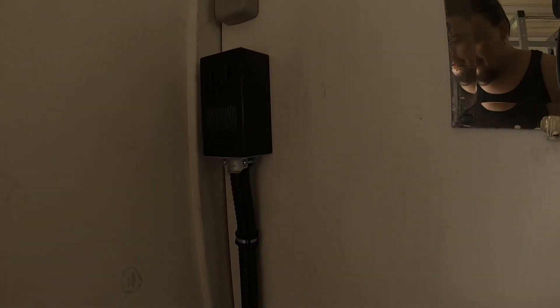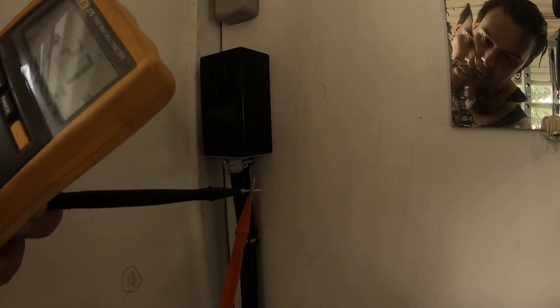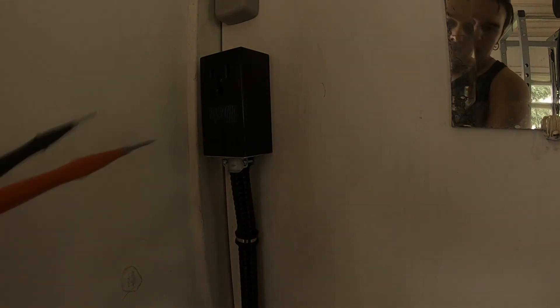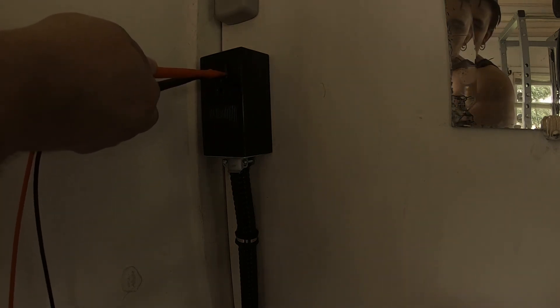Everything is plugged back in. We're going to double-check that we have continuity. Continuity lets me know if I have a complete circuit — it will give me a beep. Going both prongs — and we've got continuity, so we're good to go.